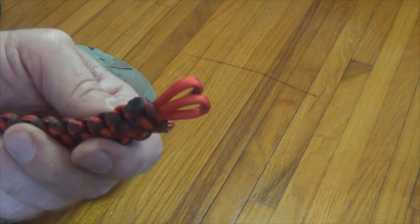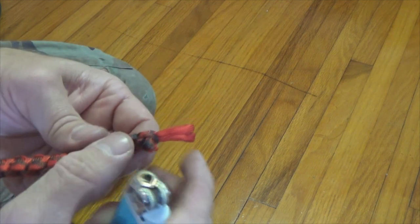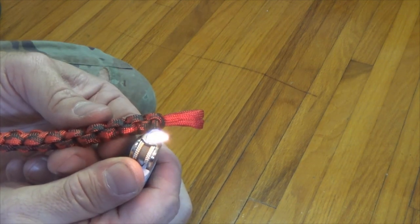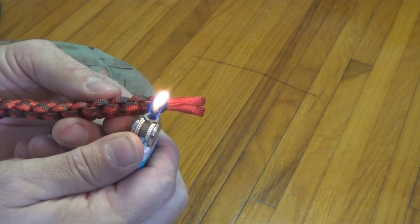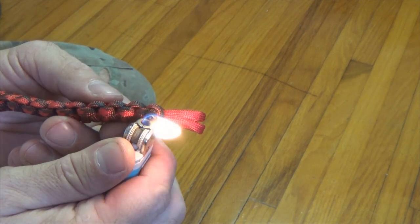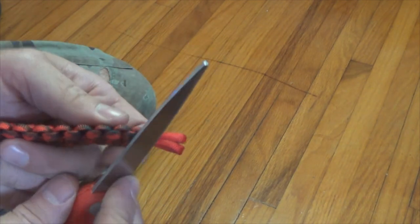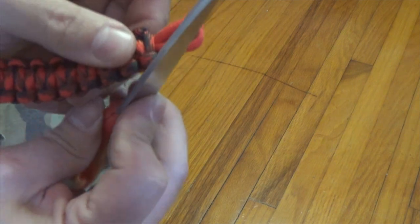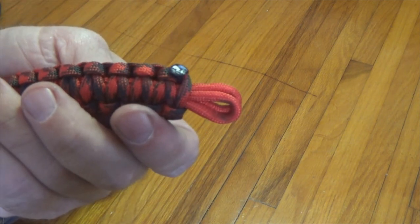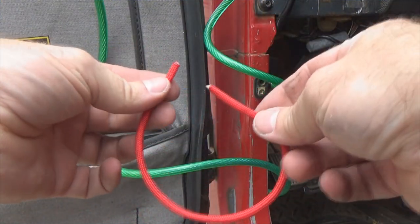Cut about a quarter inch - don't need that extra length. Cut this side by a quarter inch too. Take your flame, get it all good and hot, then take the blade or scissors and shape it while it's still hot. There - roll that over and it just kind of gets flared. So therefore it can't pull through that loop. Let's knock this one off the same way - get a good heat to the point you see it boiling, now roll that over. There it is - let's go put it on the Jeep.